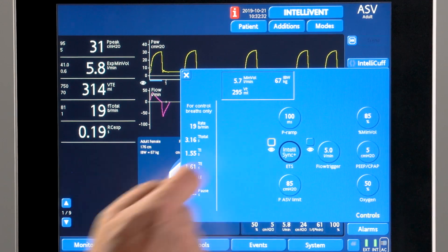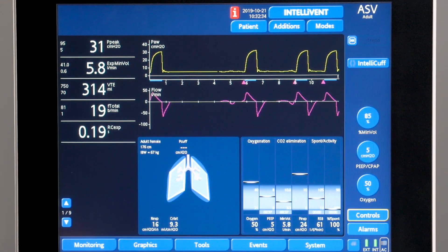When only conventional triggers are active, the IntelliSync Plus eye icon disappears.